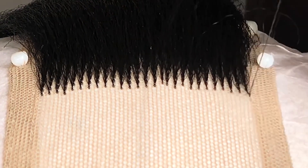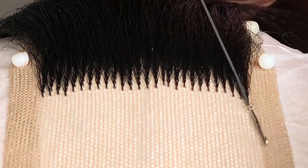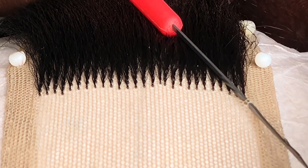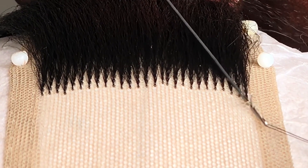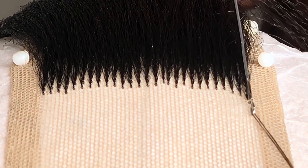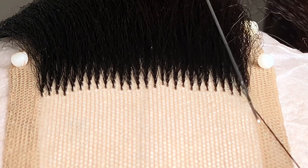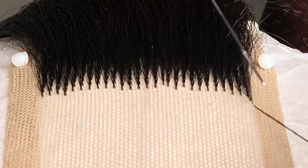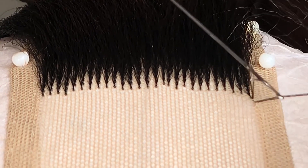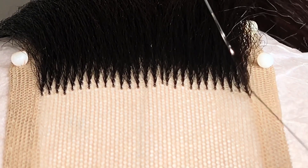On va reprendre encore une fois. Je mets mon crochet dans deux trous de la tulle sur une ligne. J'accroche mes cheveux — j'en ai pris trois. Vous observez bien le petit bâton. Vous allez passer la mèche entre les deux trous, ensuite vous prenez cette mèche et vous la mettez derrière le petit bâton. Puis vous venez accrocher l'autre mèche avec le crochet. Le petit bâton se referme et la mèche passe au milieu. C'est aussi simple que ça — et ça vous forme un nœud.